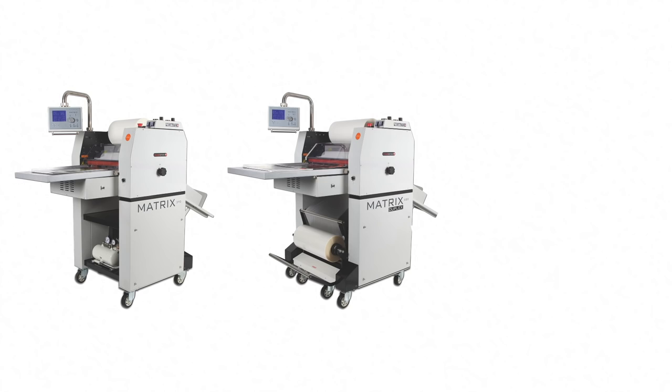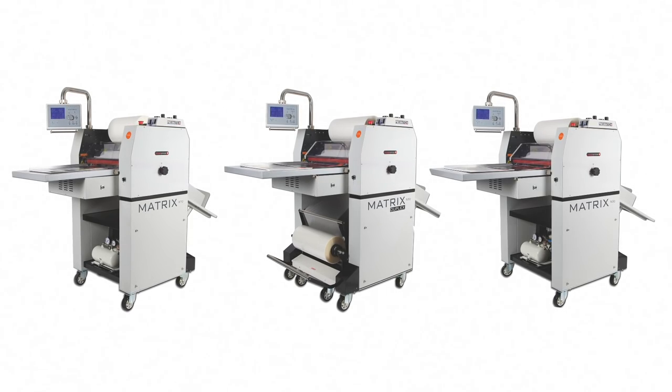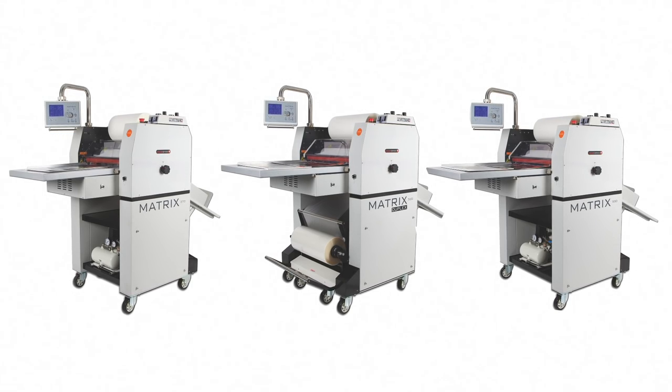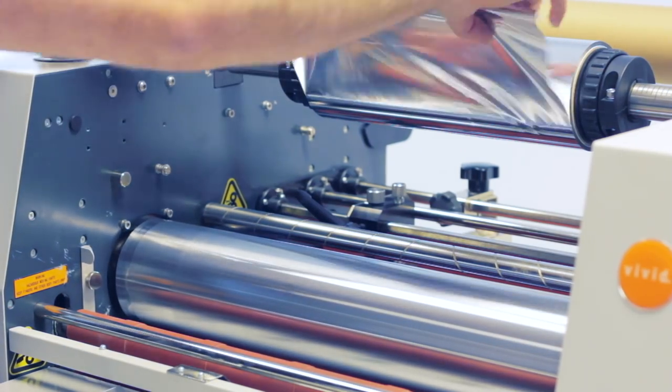The Matrix is the number one laminator in Europe. The pneumatic options in the range are now able to create beautifully finished bespoke prints using foils and spot UV style effects. It's quick and easy to set up at a fraction of the cost compared to outsourcing.